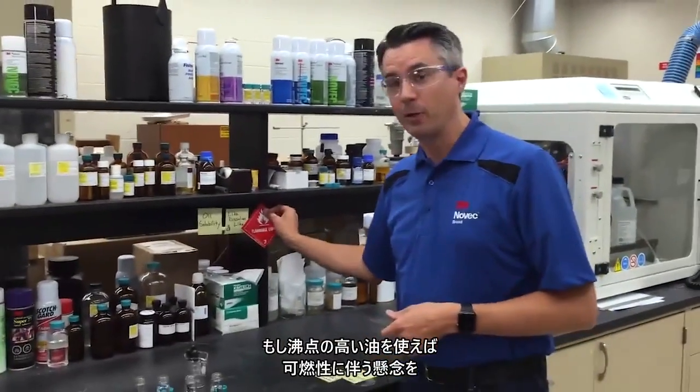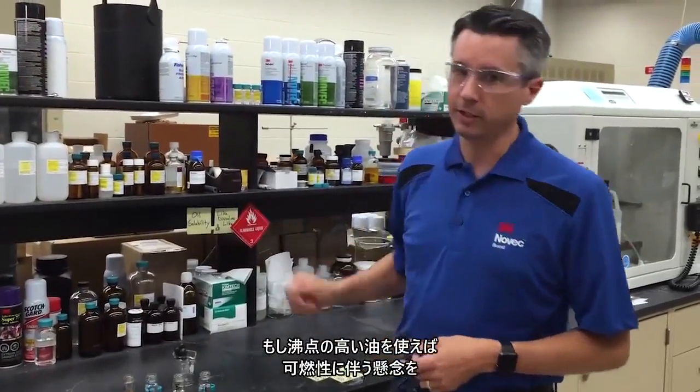You could use a higher boiling oil and mitigate your flammability concerns, but now you're replacing one oil on your part with another oil on your part. Your parts may be cleaner, but they're still oily.